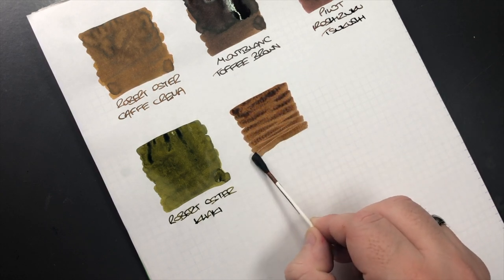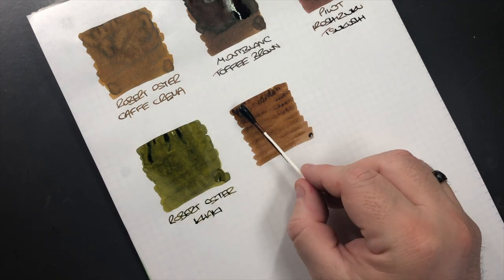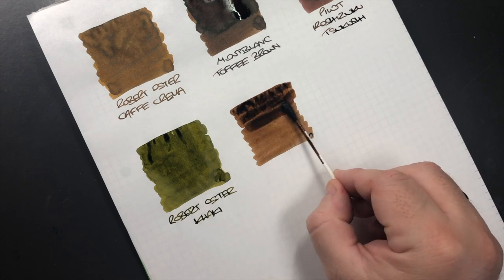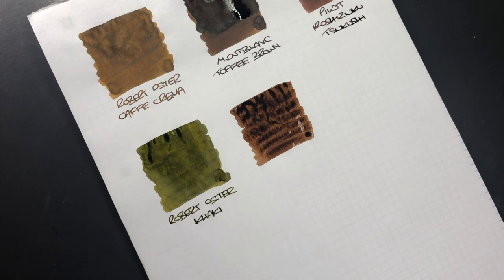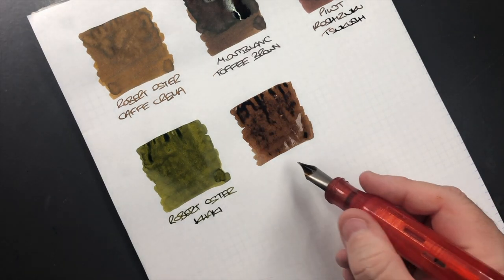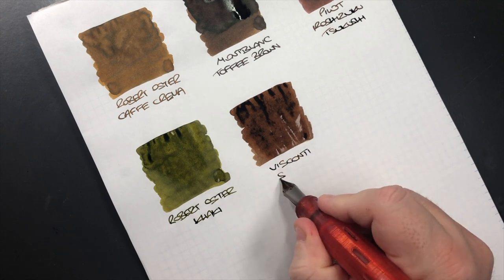You can see this is more of a light brown ink. Saturating it a little bit more — this is Visconti Sepia. You can see there that is a nice brown ink.